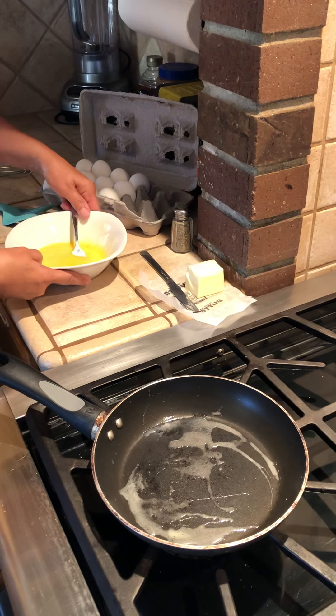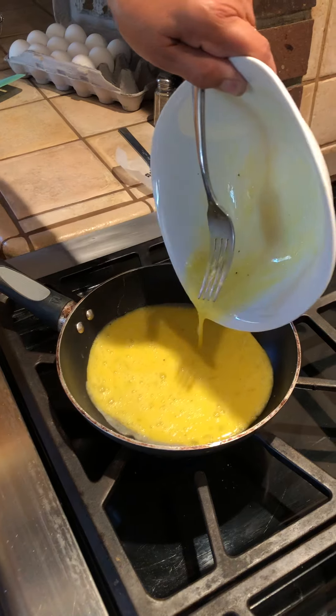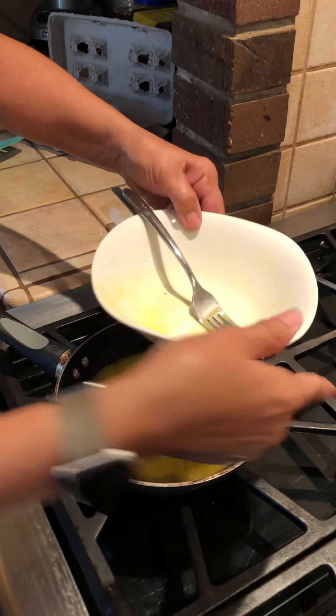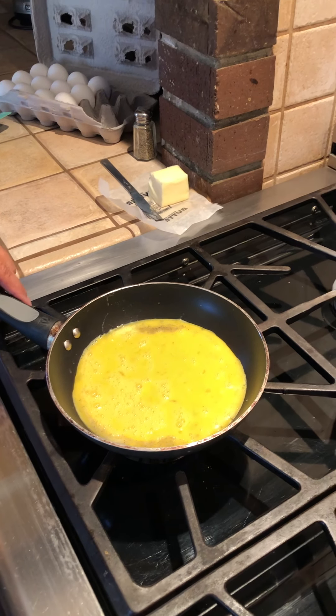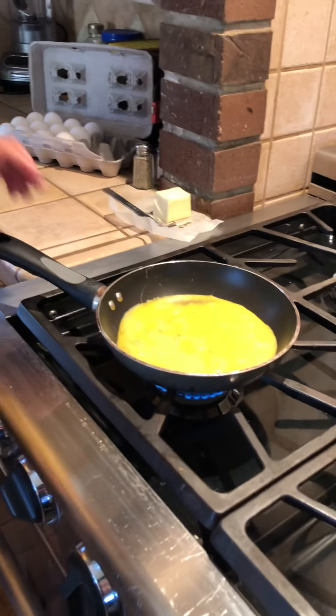So I'm going to go ahead and pour in my eggs, and I'm going to try to get it all out. I'll put this bowl in the sink to wash for later. And I think I'm going to turn up my heat just a little tiny bit and let it cook.